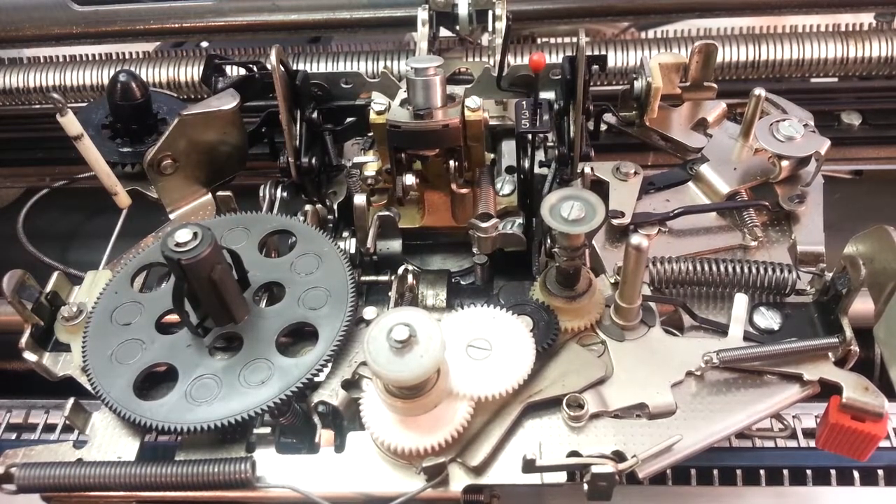How do? It's Dwayne with Phoenix Typewriter, PhoenixTypewriter.com. We've got a Selectric 2 here we were cleaning up and servicing, and it's got a rattle you can hear. It's off right now, I'm going to turn it on.